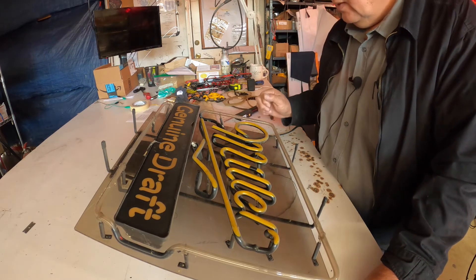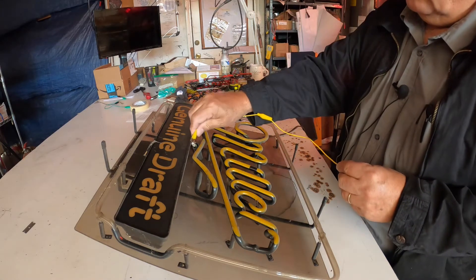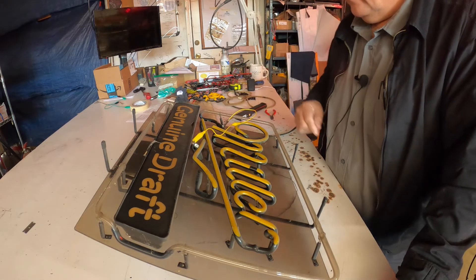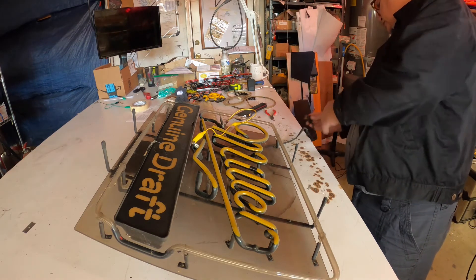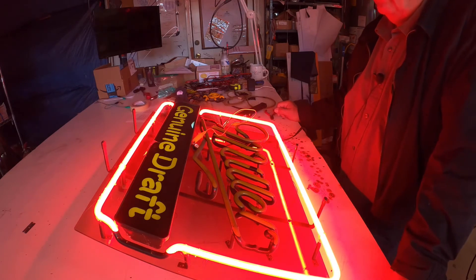What I do is get a jumper wire. You connect one electrode of the Miller to the other electrode of the Miller, jumping the bad unit. Now you plug it in and everything else works beautifully — that means the only bad thing here was the Miller.